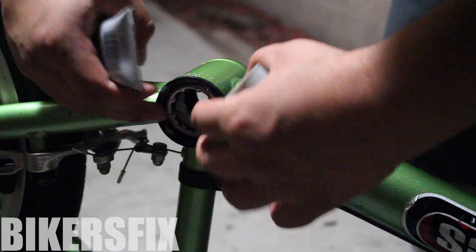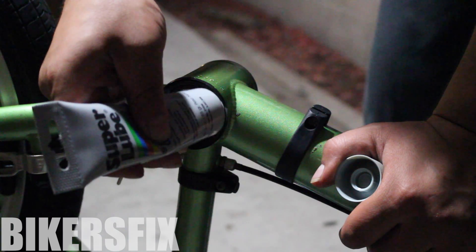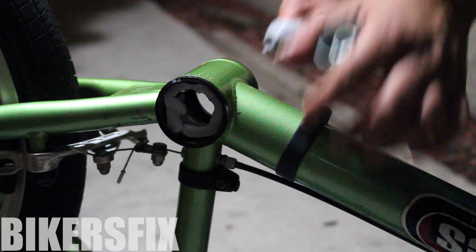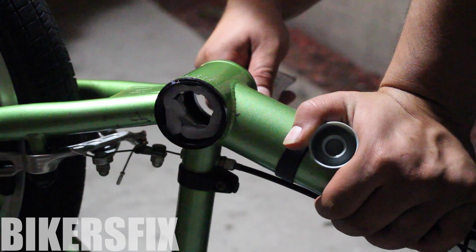What I did was apply the lube, then place in the bearings, and then apply some more lube. You guys could do this before or after you insert the cranks. I found out after that it's easier if you place in the cranks first and then lube up the bearings.